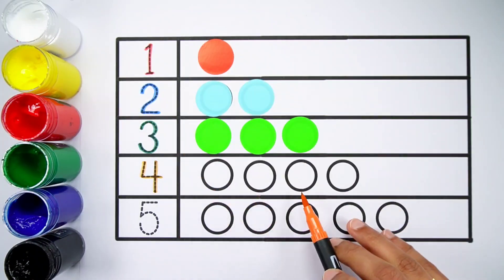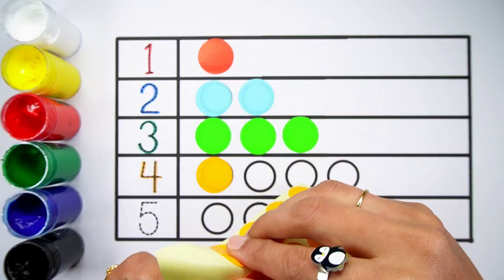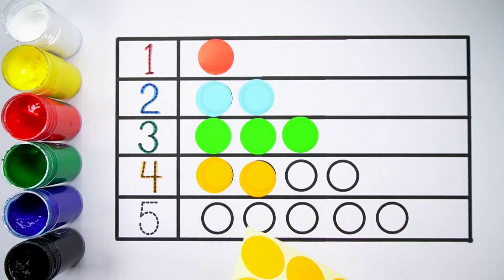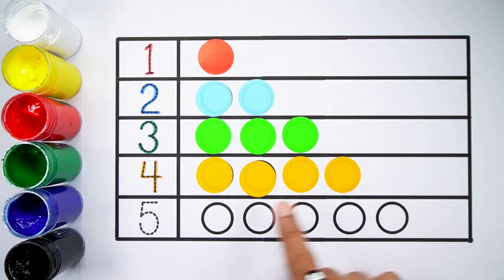Number 4 — one, two, three, four, four balls. Orange colour, one, two, three, four, four balls.